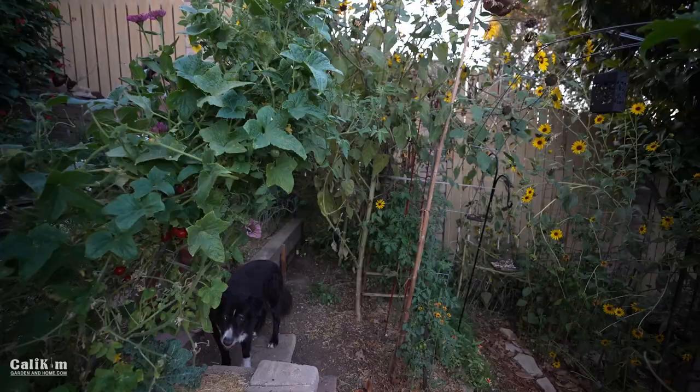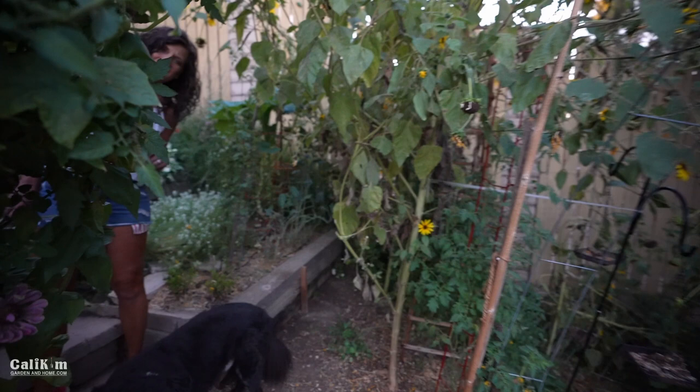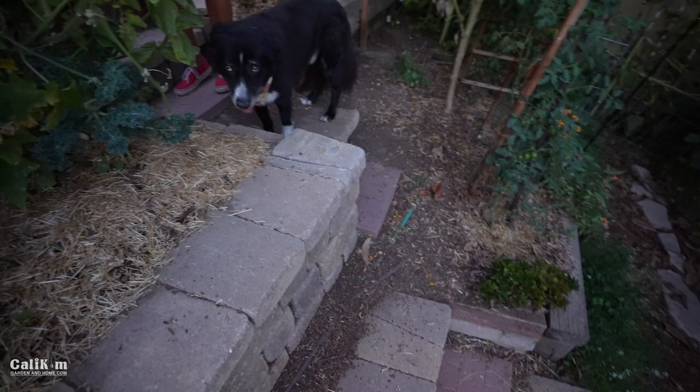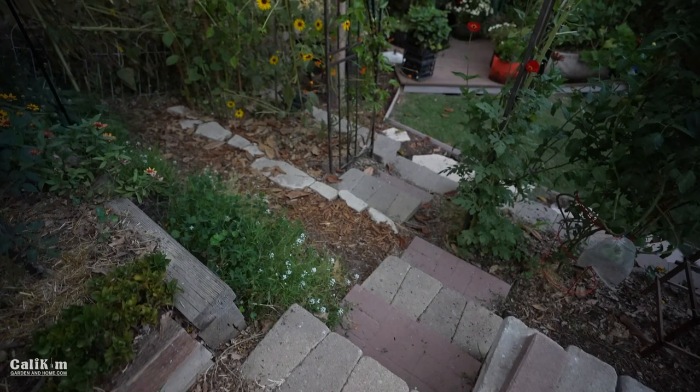We're going to head up here to the herb garden. Jerry, how you doing back there? This meandering path is tricky — he's filming on a hill on steps, which is a little bit difficult. Sometimes I just have a hard time keeping up with Kim — it's hard to keep your balance when you're holding the camera.